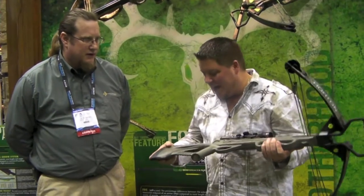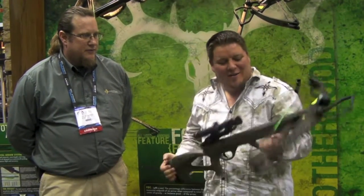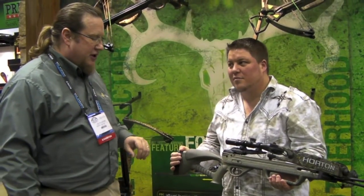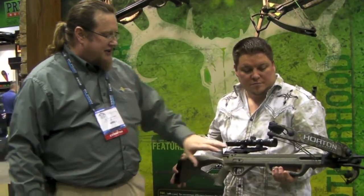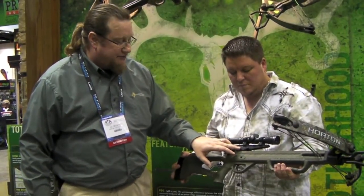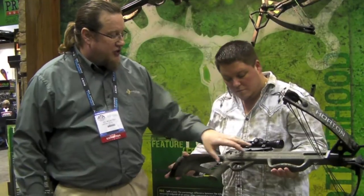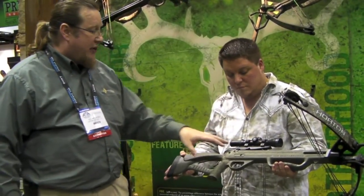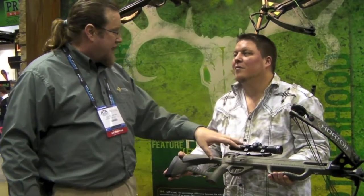This bow is kind of techy looking, kind of plain — it's a nice, good starter crossbow. That's exactly where we're trying to go. The Brotherhood bow has a lot of the same features you'll find on the Bone Collector bow. It's got a strong die-cast sight bridge, which gives you a lot of eye relief depending on what kind of scopes you want, which is very important nowadays as people are getting more and more powerful scopes.